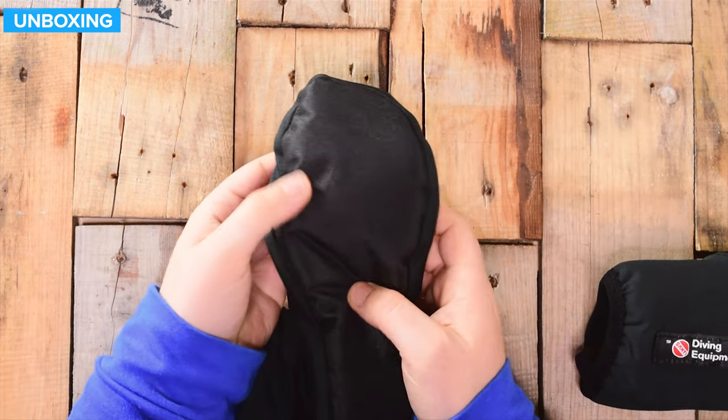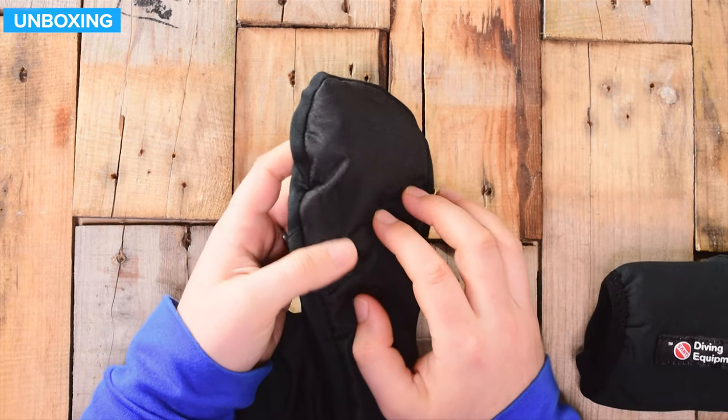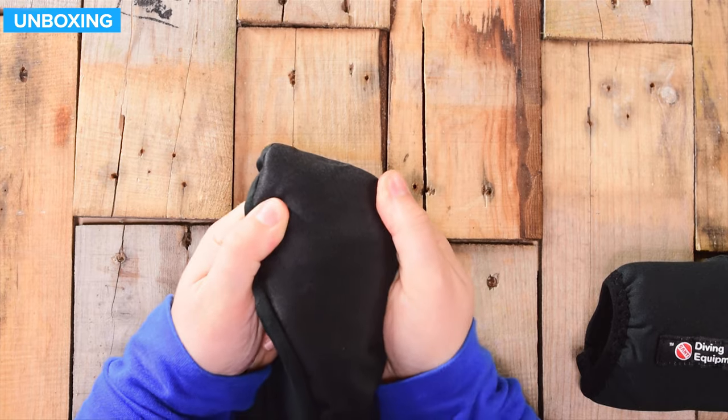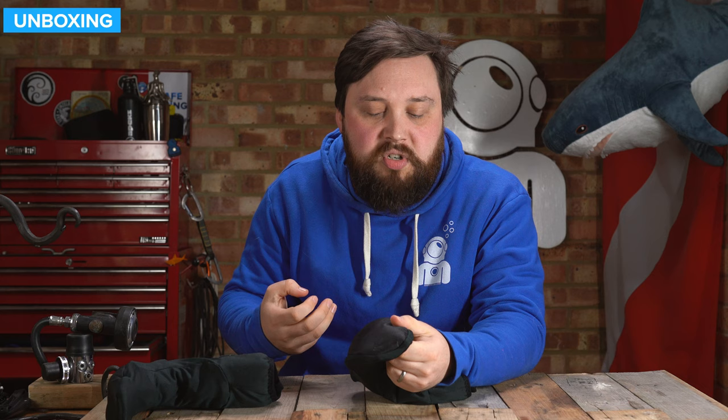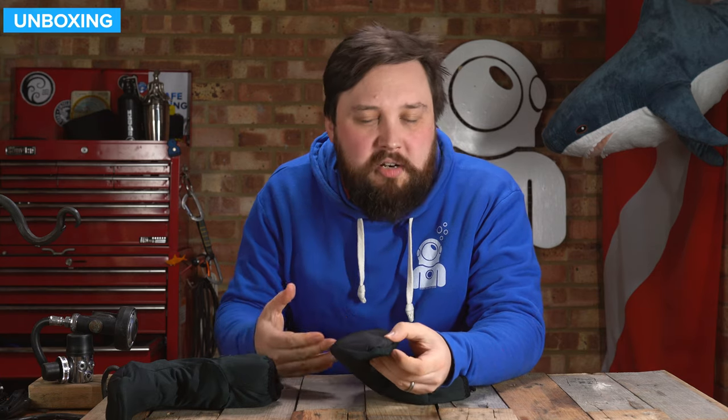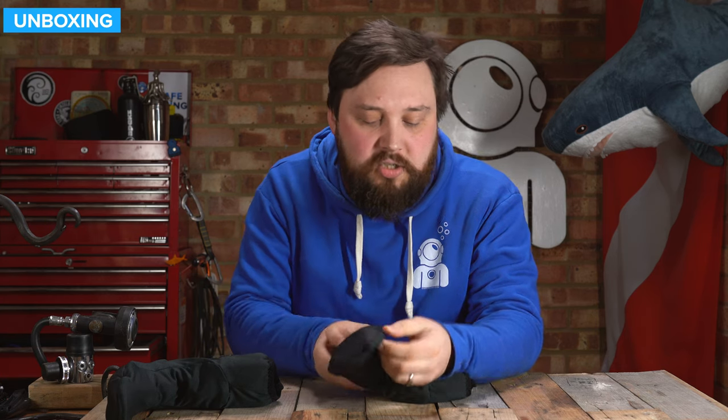The bottom material is actually made out of tougher material, just to protect the sock. When you get out of your dry suit, it's not this soft, stretchy, pliable material — it's tougher material. So if you're walking around getting changed, it's not going to ruin the bottom of your socks. They stay nice and strong.